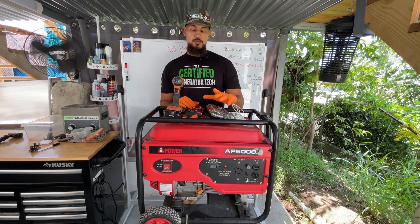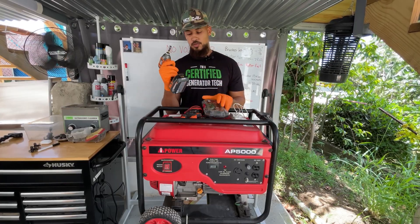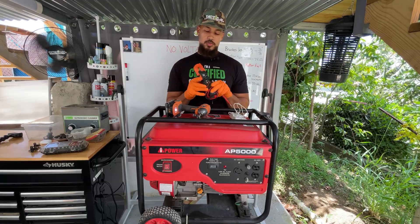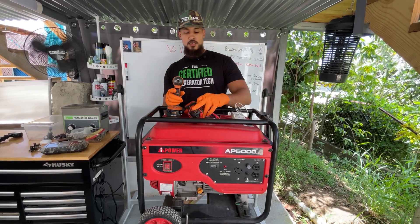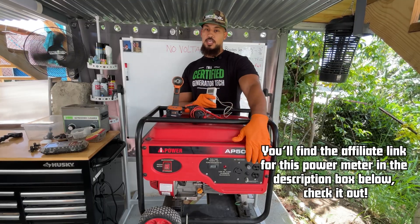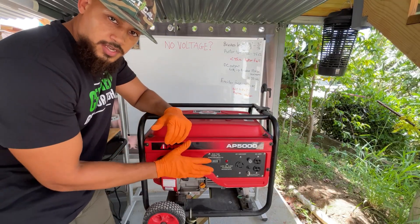A few things you're going to need to make this job quick and easy: a socket and ratchet set — you really just need the 8mm socket. You'll especially need a multimeter so you can read voltage and ohms, to check resistance for the tests we're going to do. I also recommend a kilowatt power meter, which will come in handy when checking voltage at the receptacle.